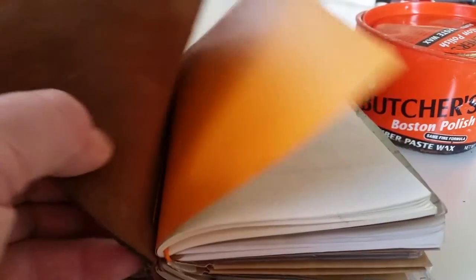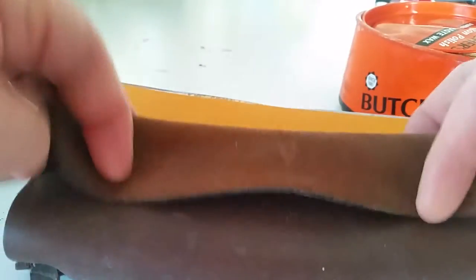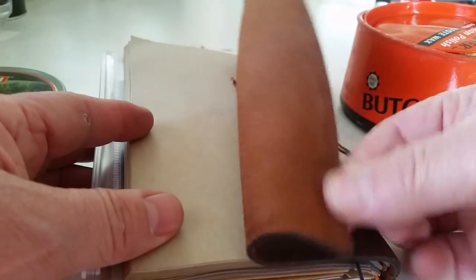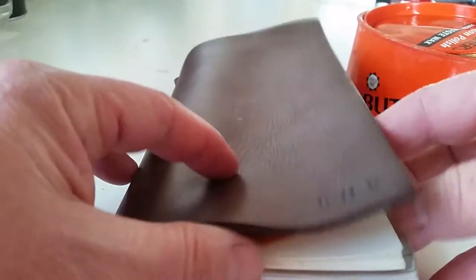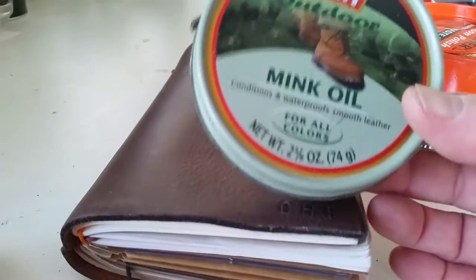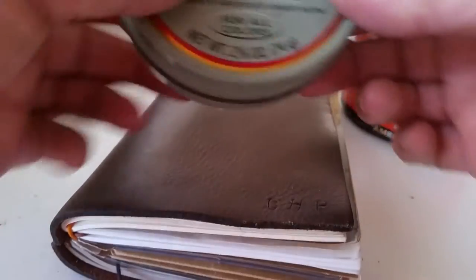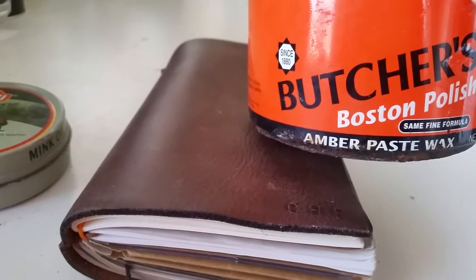Hey travelers, I'm going to show you real quickly what I use to get my Midori traveler's journal very soft — buttery soft and supple. I've had this one about six months now and I just love it. It's super soft, and I use two things: I use mink oil and I use some butcher's wax.